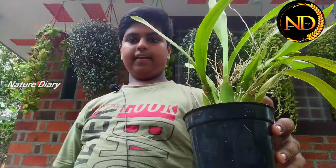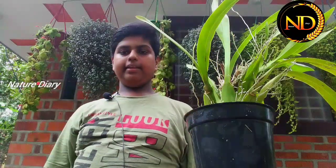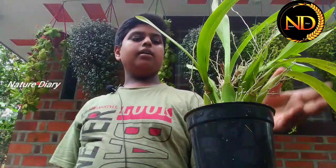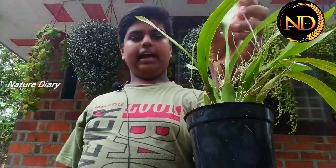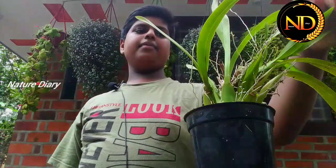Let's go to one seed and dehydrate. This is the root of the plant. Since I am here in the village, I will be able to move to a plant. I am not really sure because I am here.